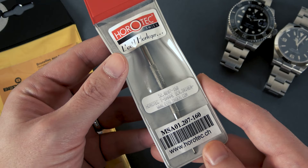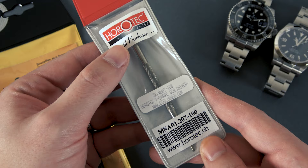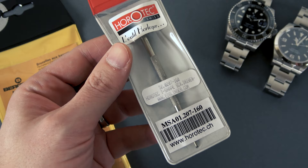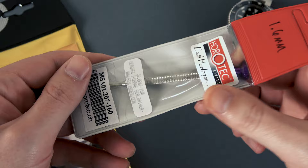The number one thing you're going to need is a really good high quality screwdriver. Both Oyster style bracelets on these watches use a 1.6 millimeter screwdriver head. This is a Horatec screwdriver that I got from Esslinger.com — no connection or promotion from Esslinger, it's just where I happened to buy my Horatec screwdrivers from.